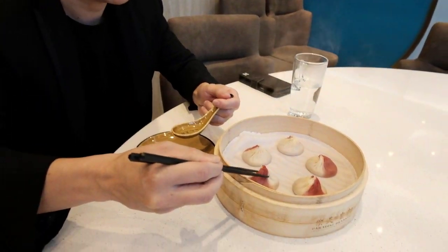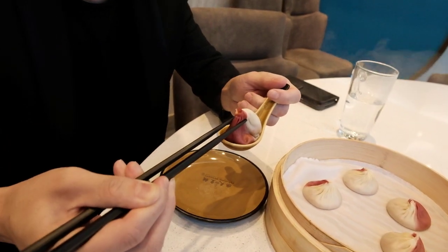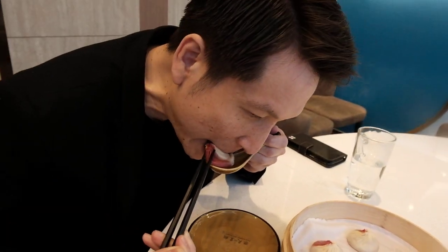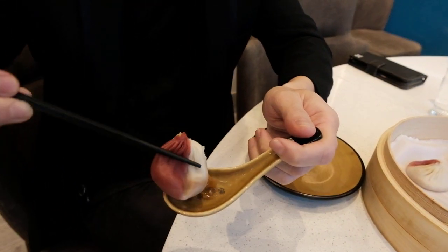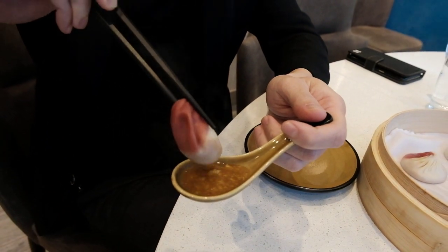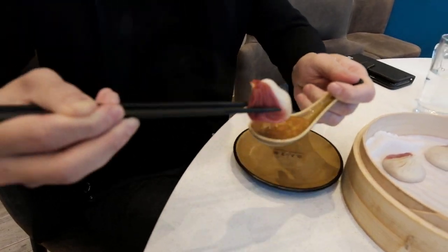Okay, first you lift the Xiaolongbao up and put it onto your spoon. Bite a hole and pour out the soup — it's supposed to fill one spoonful — so you can savour the soup first.